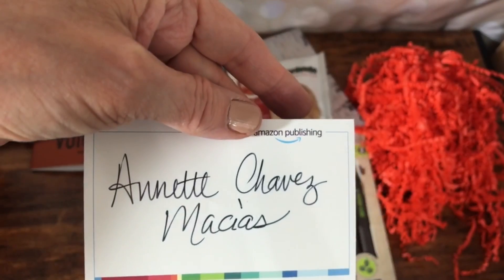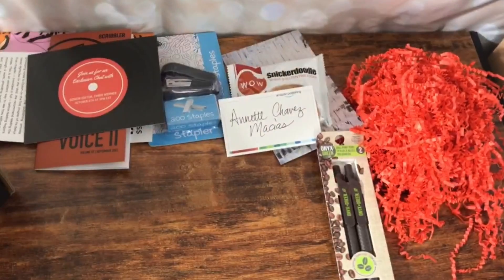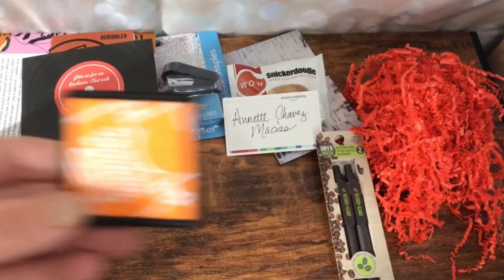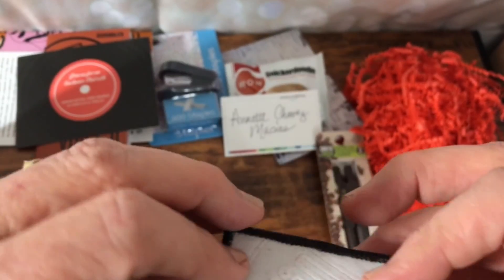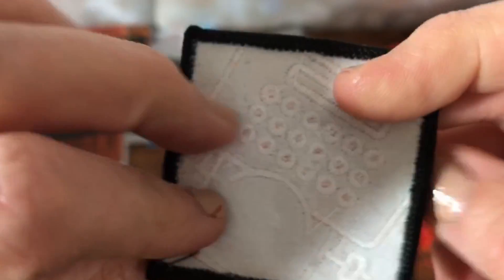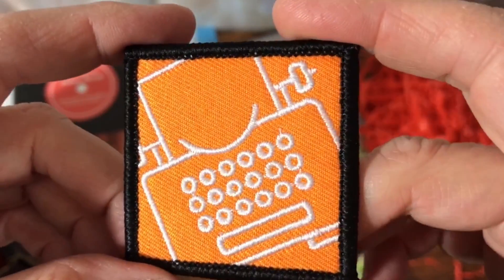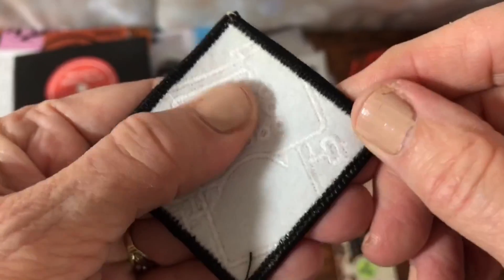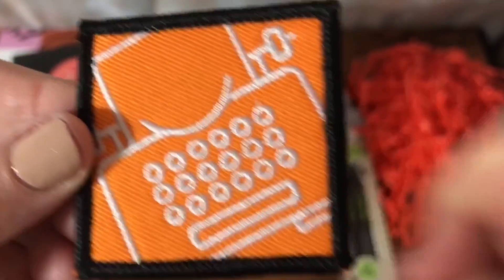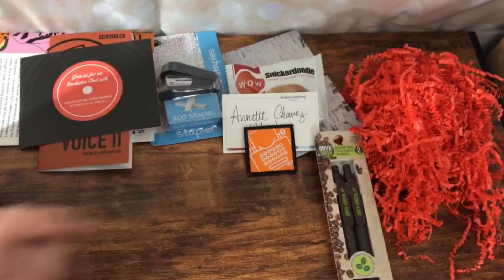The little book plate — this looks interesting. Now I think that's everything. Wait a minute, hold on — what's this? This is a little patch. Almost missed that. So this is a little embroidery patch that looks like a typewriter. That is cute. I wonder if it's iron on. I like that. That would be cute to put on something. I'm not sure what I'll put it on, but that is super, super cute.